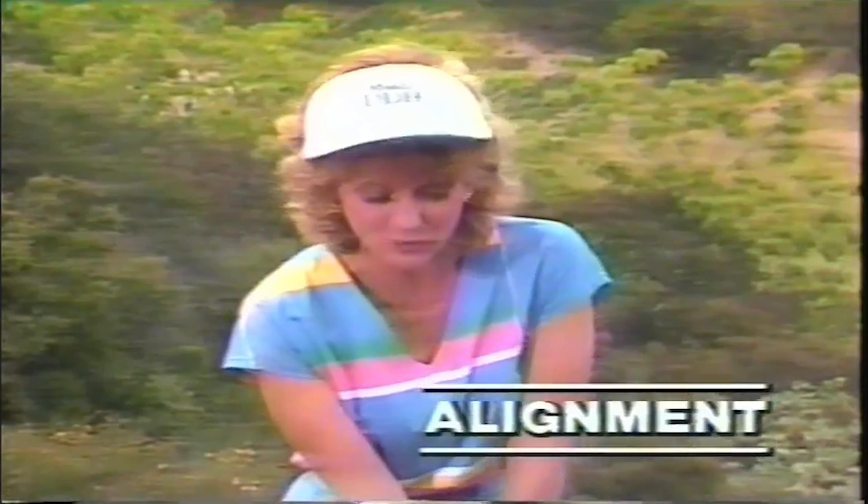Set your club first. I have a line on my club, and I point that right through where I want the ball to go. Then I create an imaginary line through that ball all the way to my target. From there, all I do is widen my stance and set my hips and my shoulders parallel to that line. People think that your feet, hips, and shoulders should point to your target — that would mean they'd be aimed right, which is what's called closed, and that would create a right to left spin. So make sure that your feet, hips, and shoulders are parallel to the line you want your ball to go.